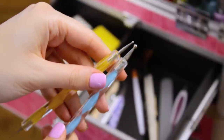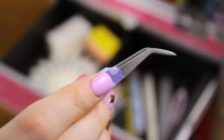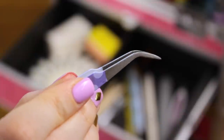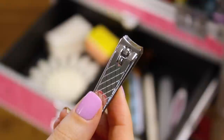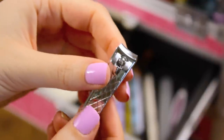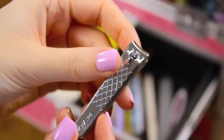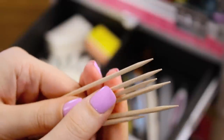By the way, I'll have links and tons of info in the description box below and where you can find everything shown in this video. This is a new find for me — pointy slanted tweezers. They're awesome for picking up gems, studs, and other 3D decorations and placing them on your nails. A nail clipper, again like the nail file, is great for maintaining nail length and creating your perfect nail shape.